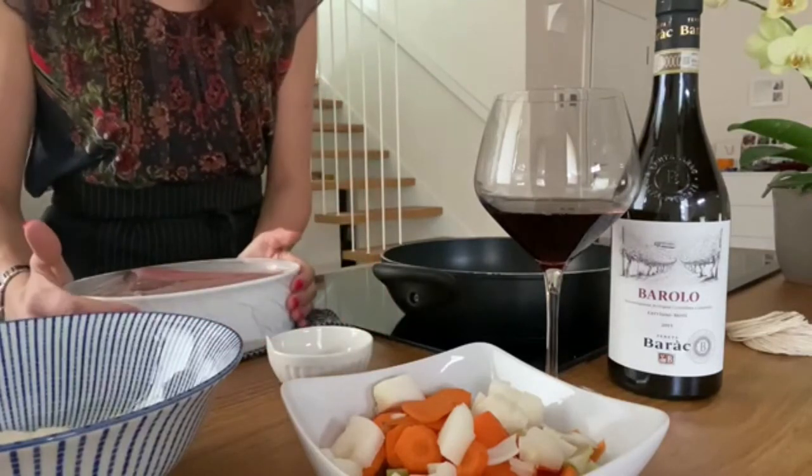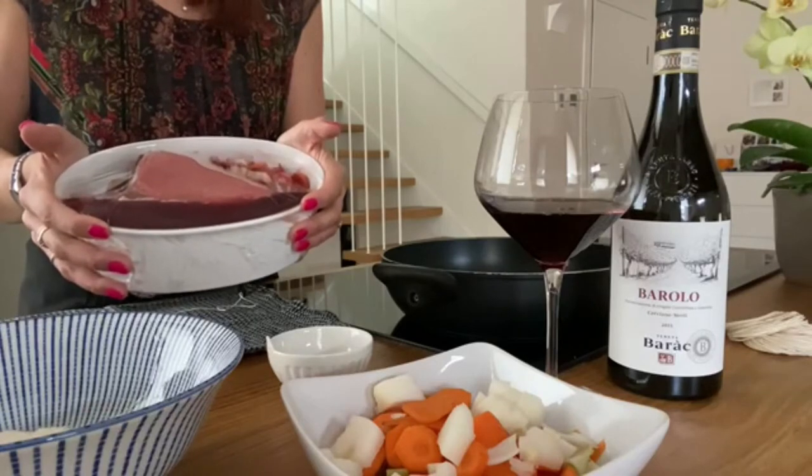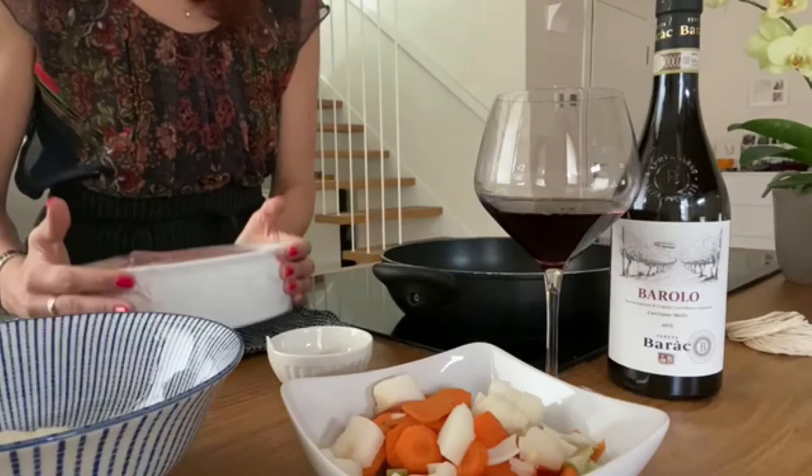What I did yesterday was putting the beef together with the diced vegetables to rest in the fridge together with the wine for about 10 hours.